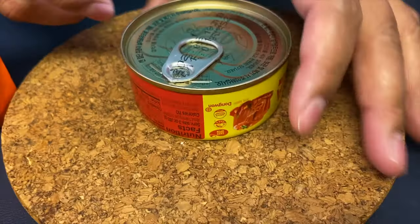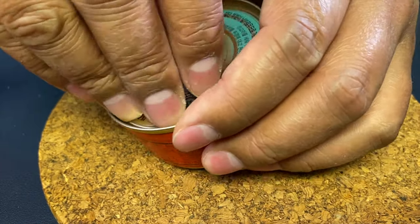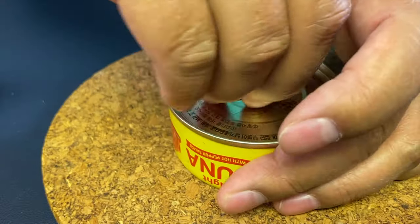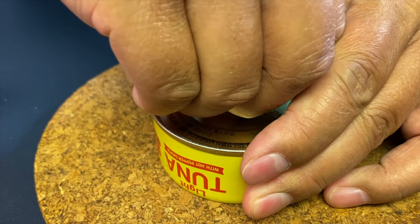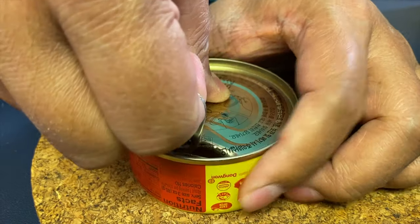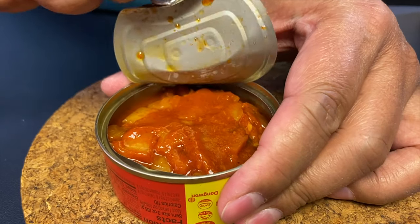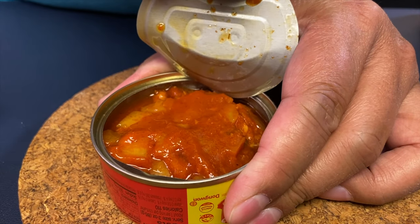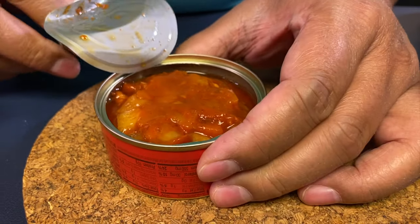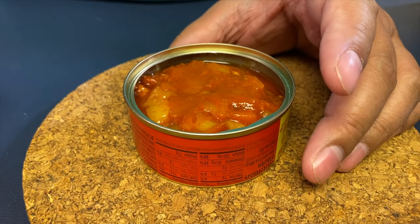In terms of nutritional facts, it's one serving per container and they're about three ounces, 110 calories, 4% total fat, 10% cholesterol, 24% sodium which is 550 milligrams, and 4% total carbohydrates and a few other things. I'll show you the nutritional facts label and you can decide for yourself.